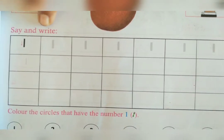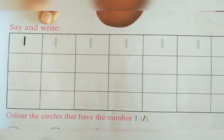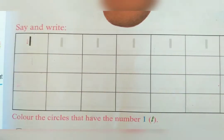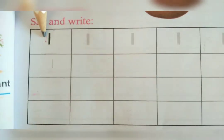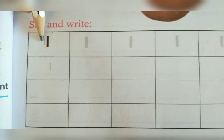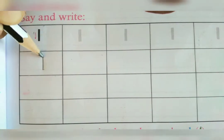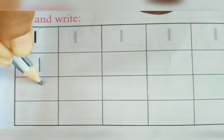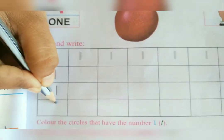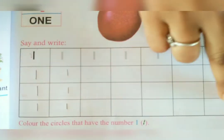Now we are going to do 1 activity — Say and Write. All of you, take your pencil. You have to say numbers and then write. What is this number? This is 1. You have to write 1 straight line. This is called 1. Say and write — 1, 1, 1. Again, you have to write 1. You should finish this box fully.